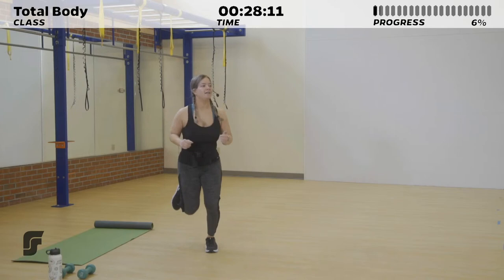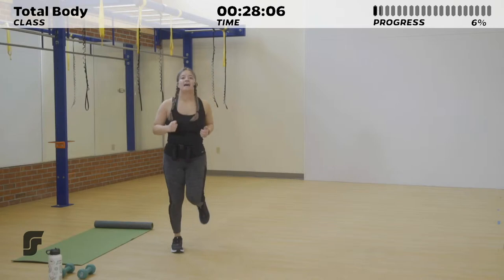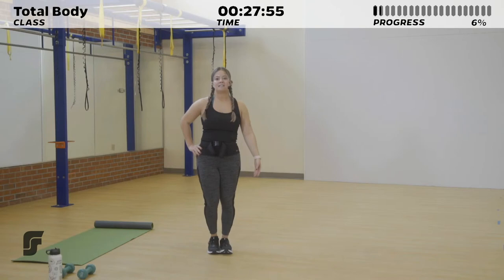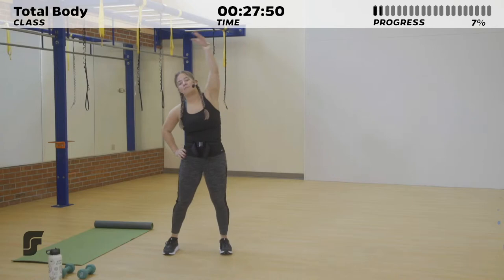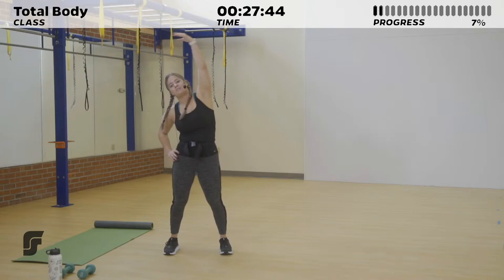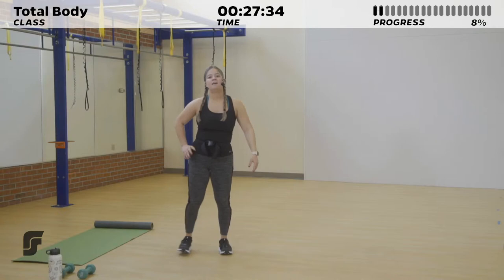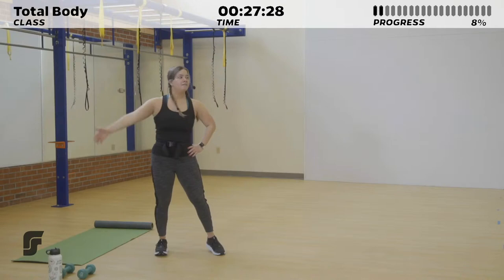Pause. Right here, we got butt kickers. Get that heart rate up for 5, 4, 3, 2, 1. Go ahead and step out to one side, stretching your arm over your head, feeling that stretch along the side of your torso. Breathing in through your nose, out through your mouth. One more and we'll swap to the other side.